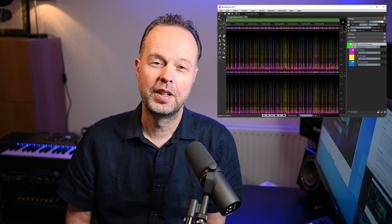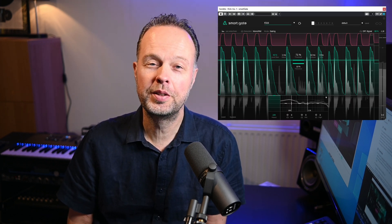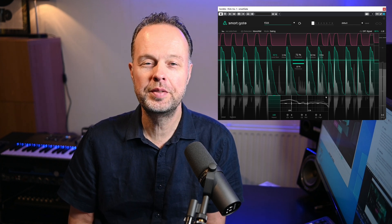Hi! So yesterday I finally had some time to check out the new version of Spectralayers by Steinberg. And in between I was browsing YouTube and saw a lot of videos pop up about Sonnable Smartgate. These videos were all by YouTube channels which had apparently gotten a preview version of this product, because they were able to release their video all on the same day that the product was released.